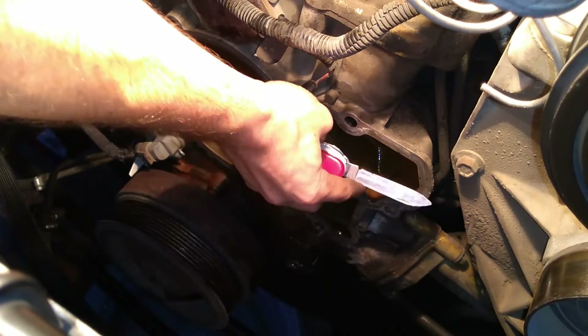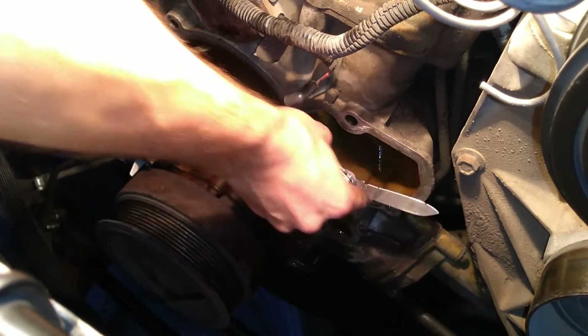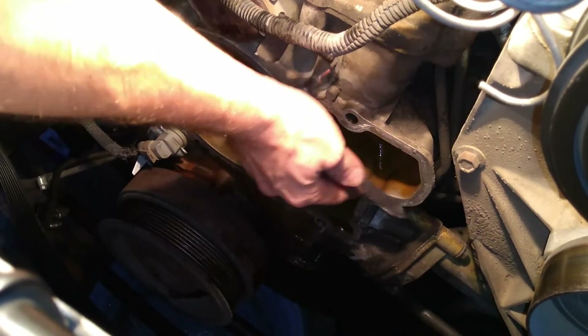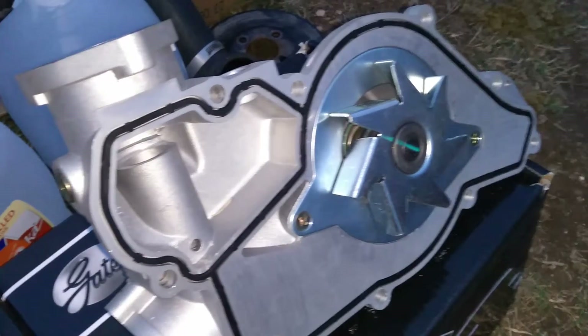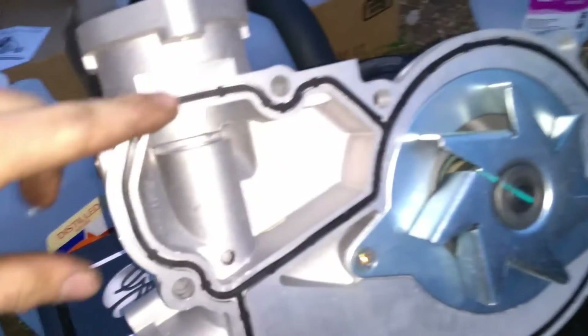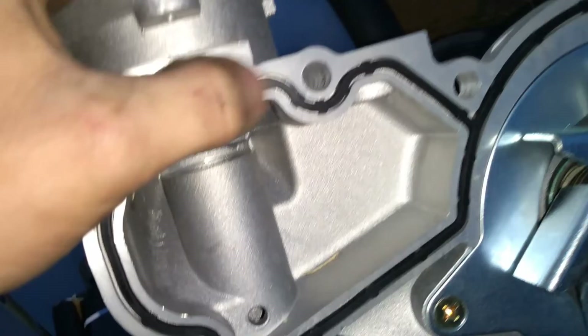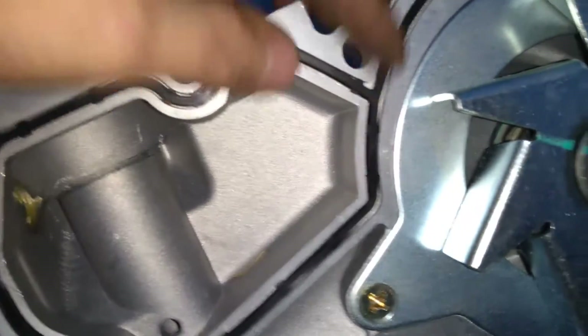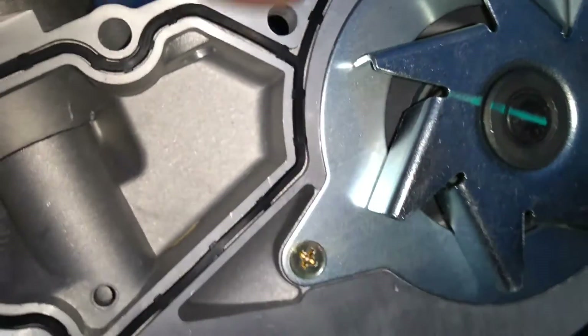Now I've taken a knife — you can use a razor blade as well — and I'm carefully going along scraping off any old gasket material. Take a look at the new water pump: I went ahead and installed the seal. One of the nice things is it has these little tabs sticking out that actually hold it in place quite well, so I've got it all pushed in.